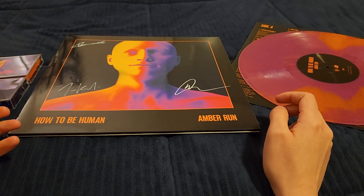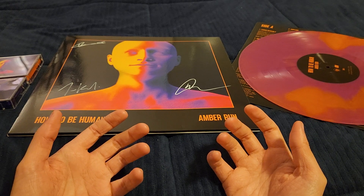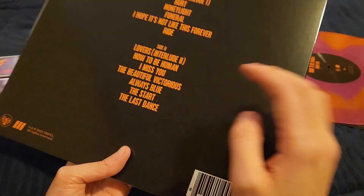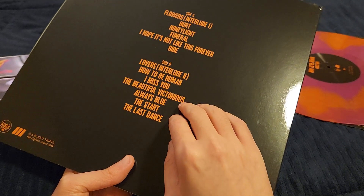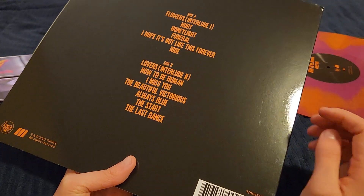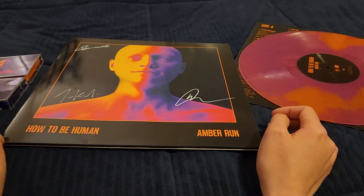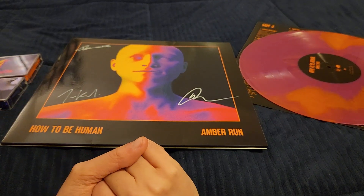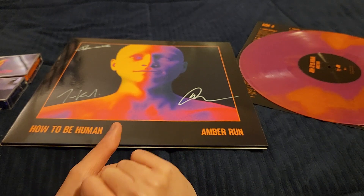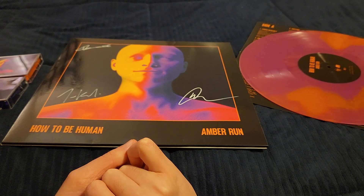I do think they could have added some lighter or happier songs, because being human isn't all pain and sadness — there's beauty in it as well. There are hints of it throughout, such as in "I Miss You," "Hope It's Not Like This Forever," and the title track "How to Be Human." I just wish they could have implemented a couple other things too. Overall though, the album itself is really really good. I do wish a couple of songs were swapped out, but it flows really really well — it flows fantastic.